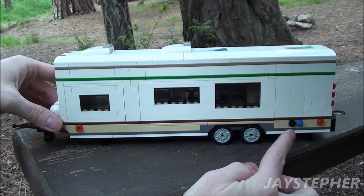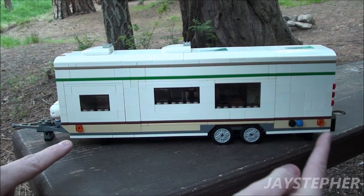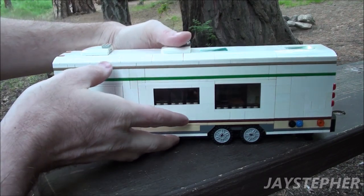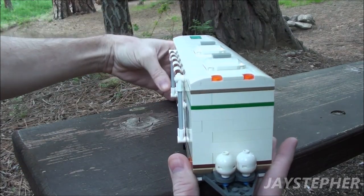Here we have the side with the hookups — one for water and one for electric. On all four corners we do have reflectors as well. It is a nice travel trailer.